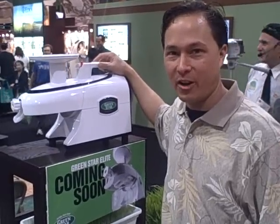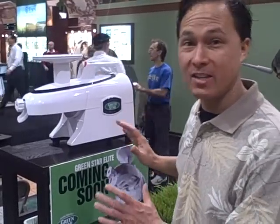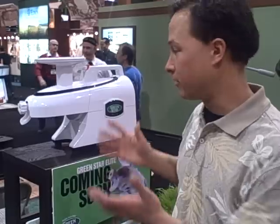Hello, this is John Kohler from discountjuicers.com. Here I'm going to talk to you about the Green Star Elite juicer. Now, this juicer has not been released to the public yet, but I'm going to give you an inside glance at what it is.